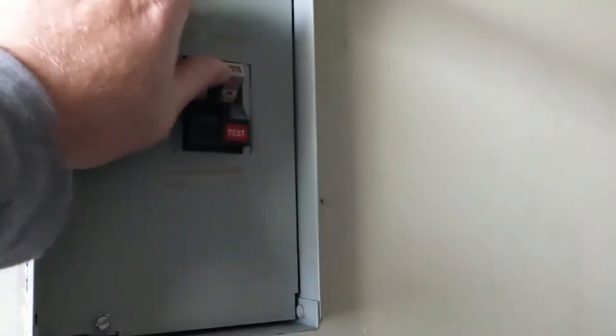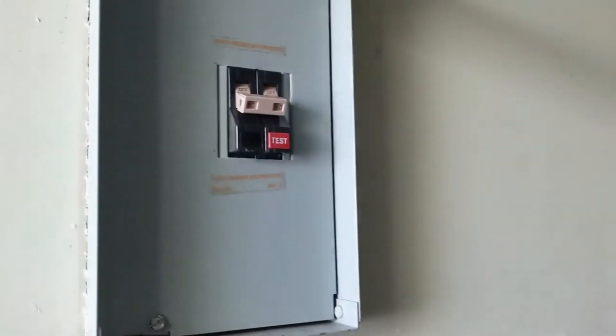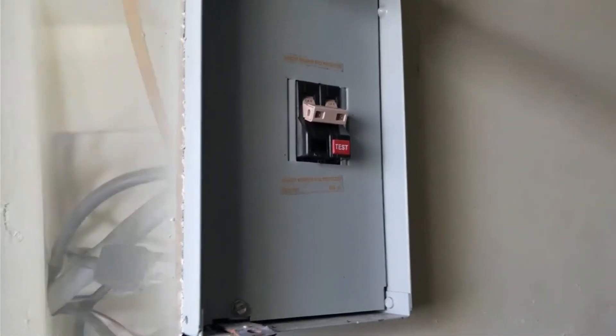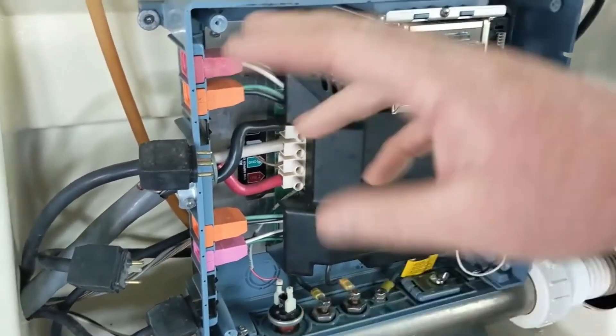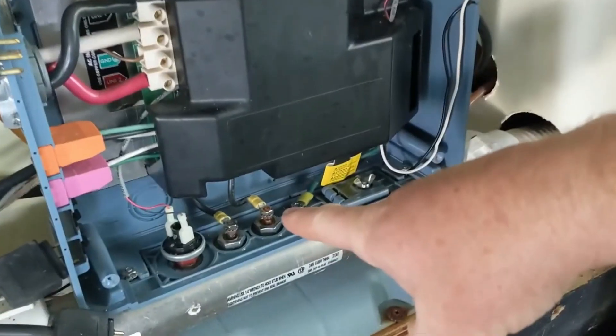Unplug the last one, pump one. Try the breaker again — it stays on. So I'm going to make sure we turn that off because we've got to figure out why pump one is doing that. Pump one looks like it's tripping, but we still need to diagnose it further. If the breaker stays on when you unplug a component, that's usually the problem.